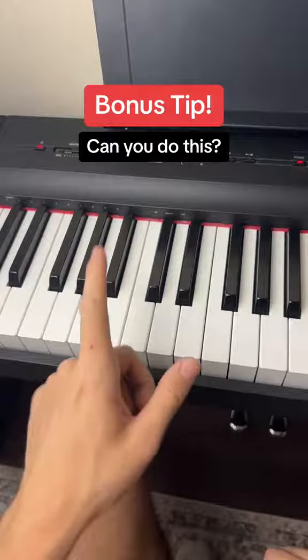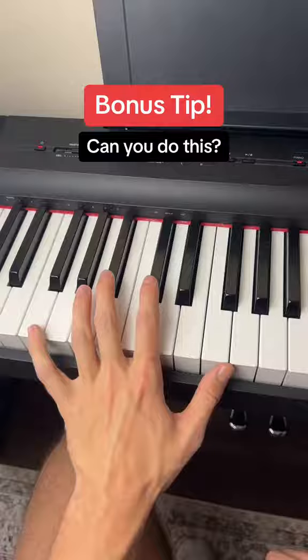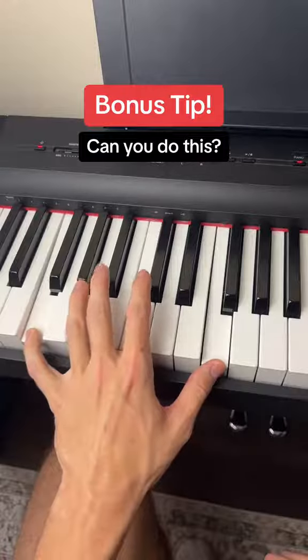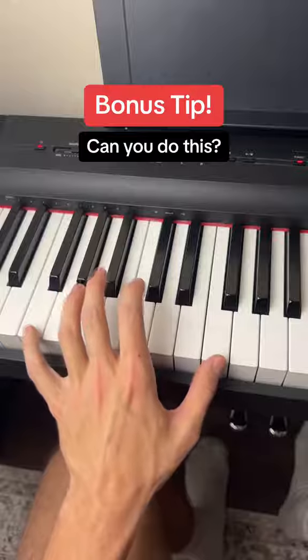Here's a bonus tip in the left hand to make it sound even cooler. For the F note right here, you're going to play the same F note right here at the same time, just like this. You can do that with every note. You can also play these notes multiple times to the beat of the song, just like this.